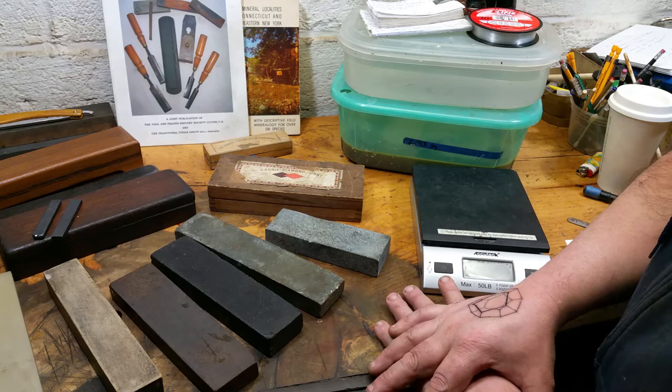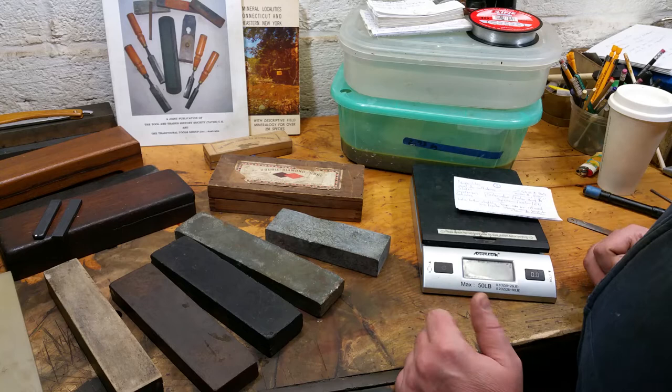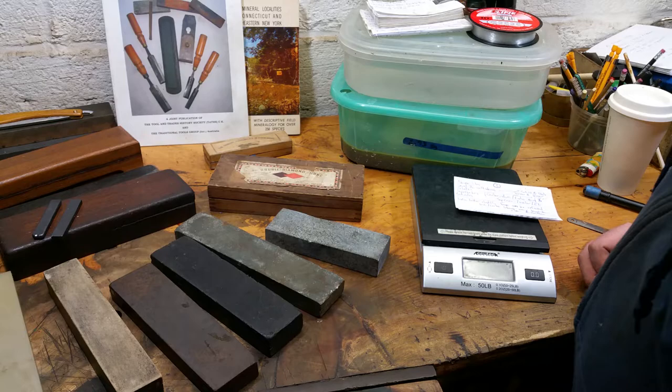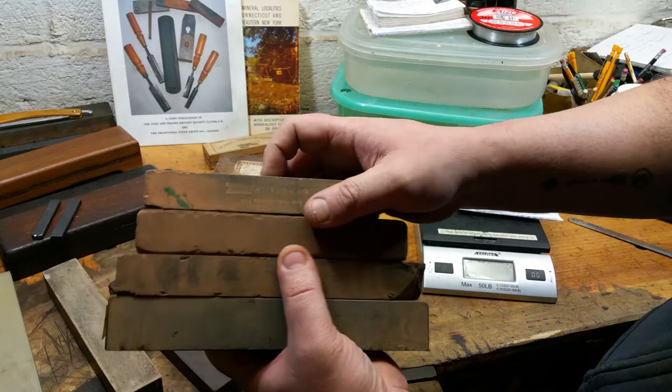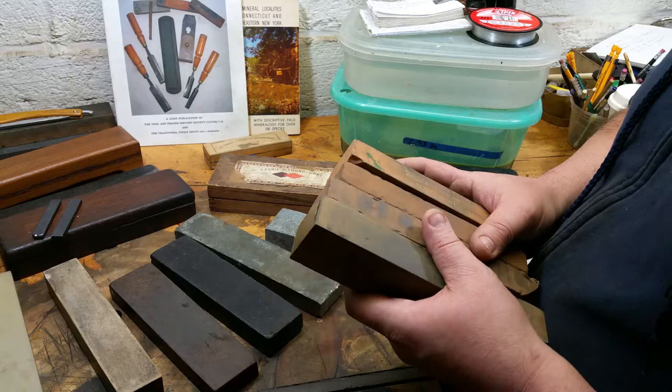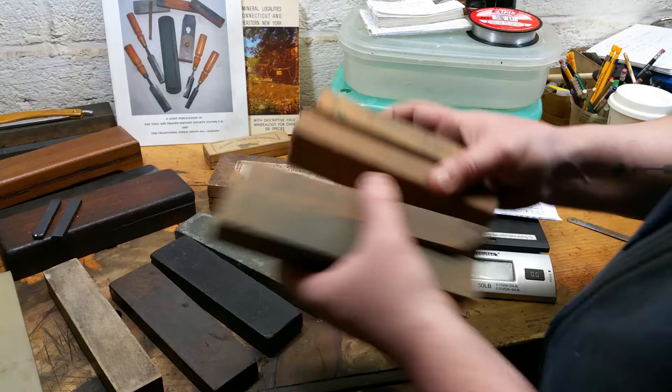We'll touch on india stones because india stones are synthetics. The two most common stones you'll find in every garage in America are the silicon carbide carborundum-type stone — blue-gray at essence, with a blue-gray slurry when lapped — and india stones, which have that maroonish red color. Some of these have really fooled me over the years, thinking they were naturals. Some older antique india stones are of a quality and density I find superior to the newer ones.